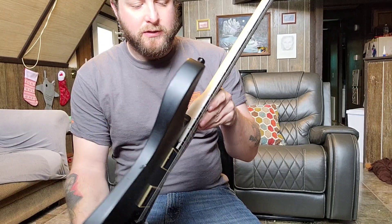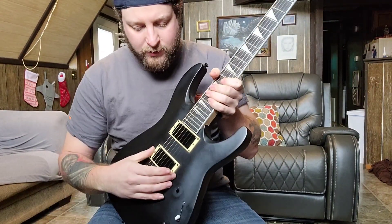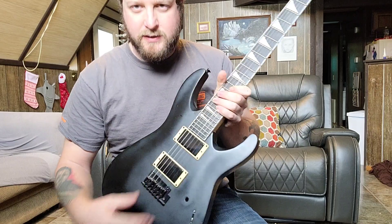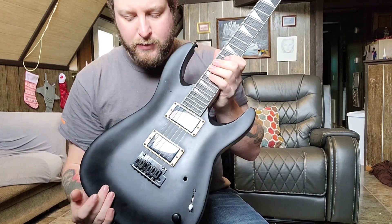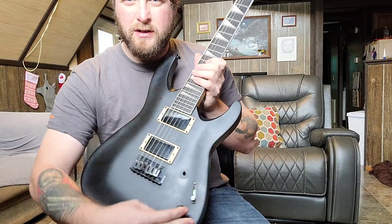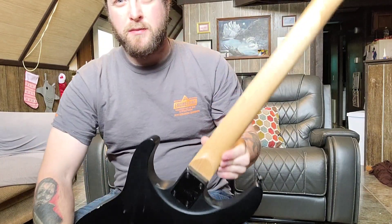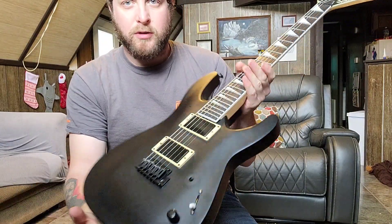Here's a Jackson JS model Dinky — my dad gave this to me. The pickups sounded really bad and it wasn't wired up properly, so I threw in a set of Schecter Super Rock pickups that came out of my Snow Leopard, which we'll see later in the video. I deleted one of the knobs and went with a three-way switch. I fixed it up and it plays pretty good now — a cool little project.